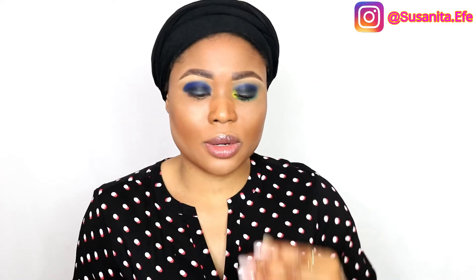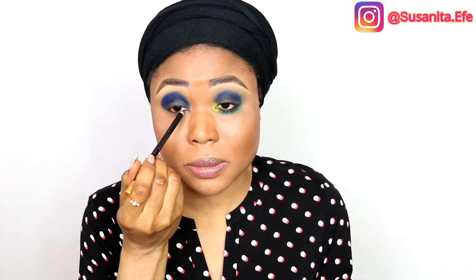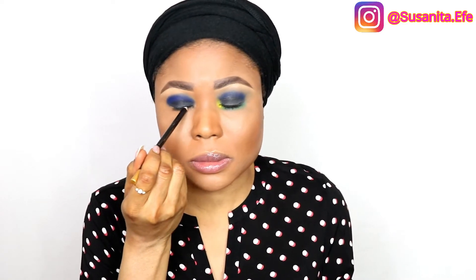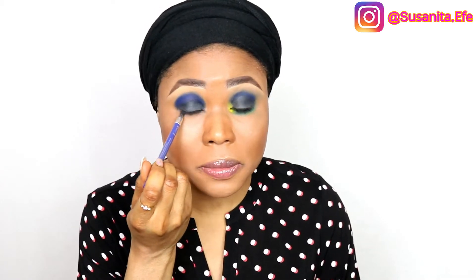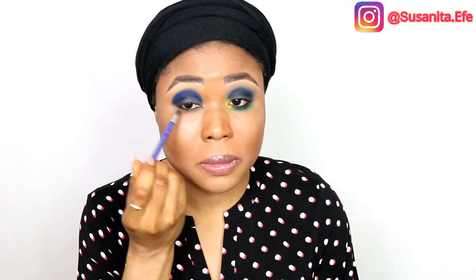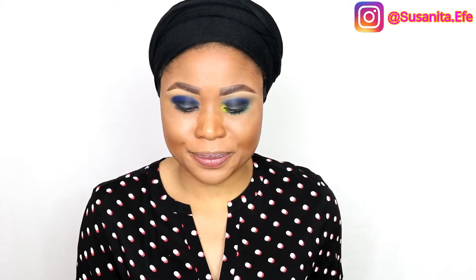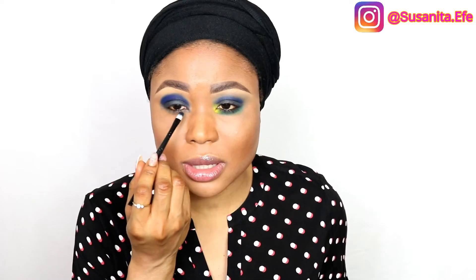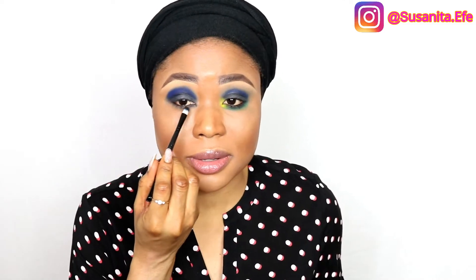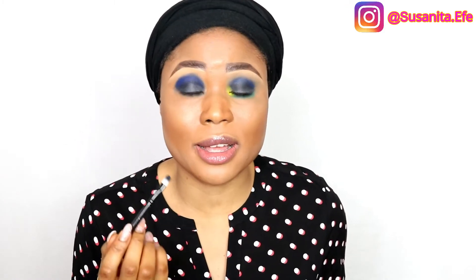Next I'm going in with a black eye pencil, just on my eyelid — not under my eyes, just my eyelid. Then I'm going to blend the black eye pencil to make it look nice. I'm going to add more black — the black eyeshadow I used on top — and just add it underneath my eye as well.